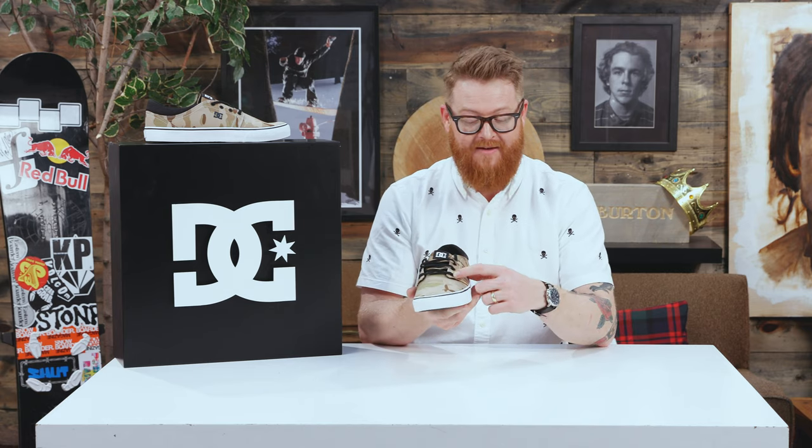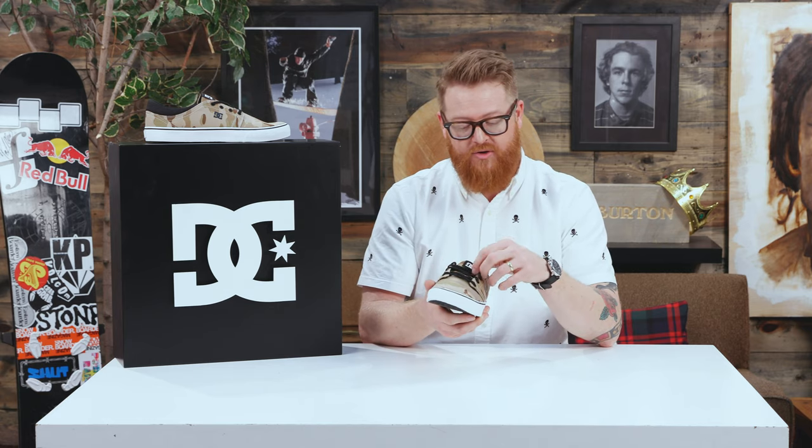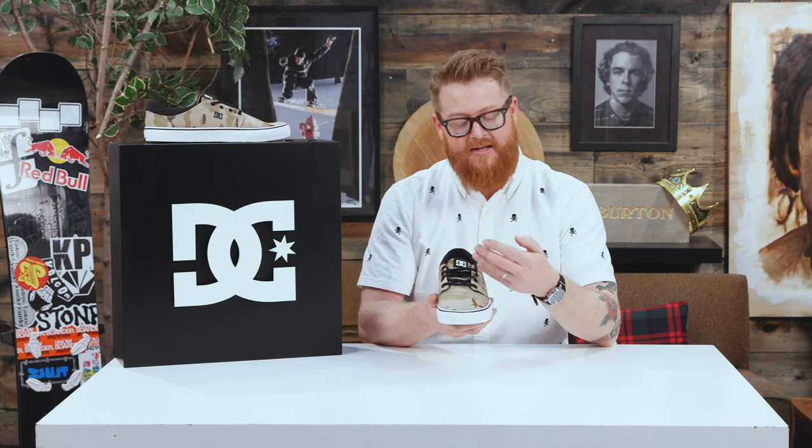There are four metal eyelets with traditional style laces. The throat, or where the laces start, seems to be up a little bit higher, reducing the amount of wear that your laces will incur when you're skating.